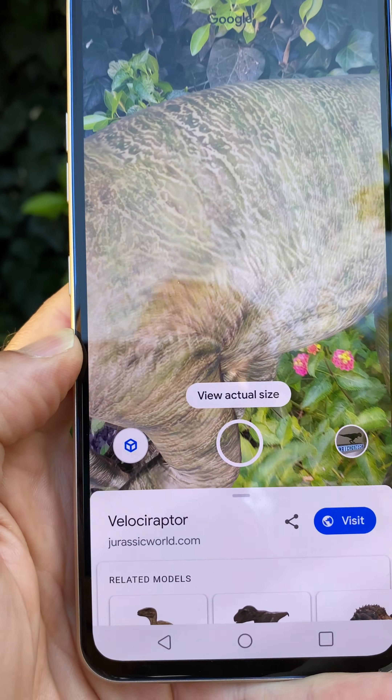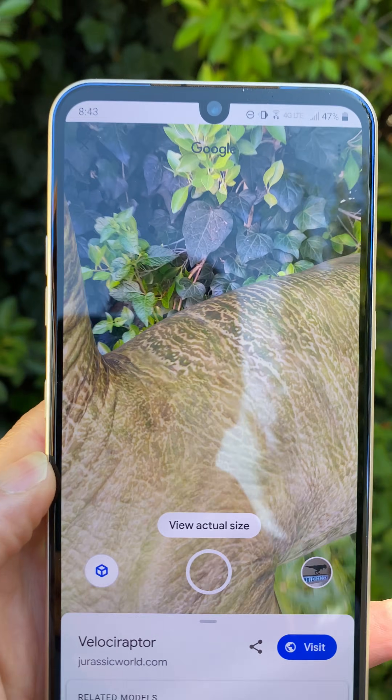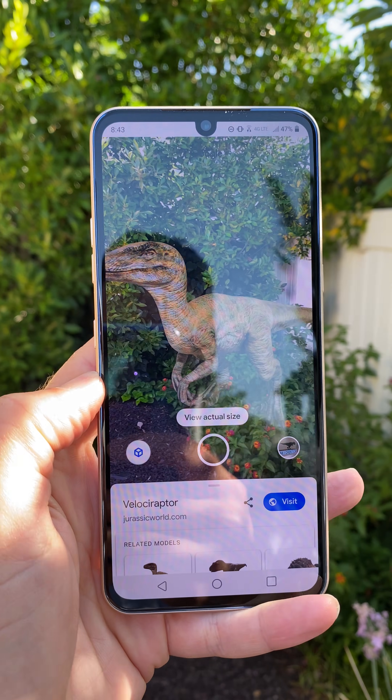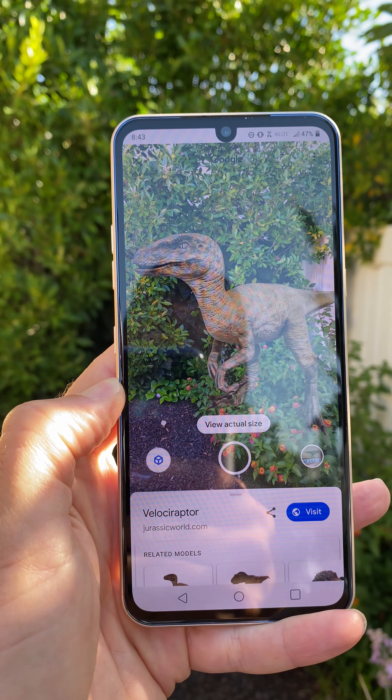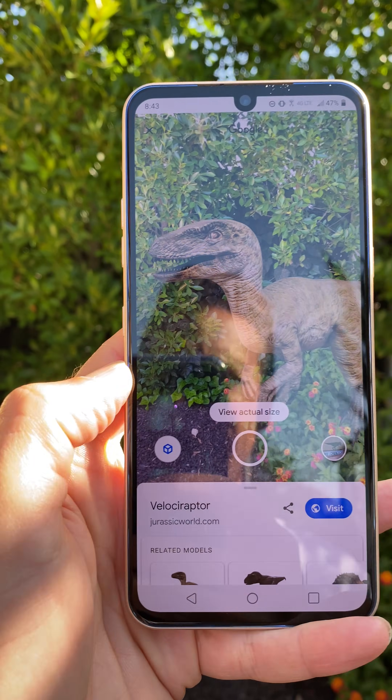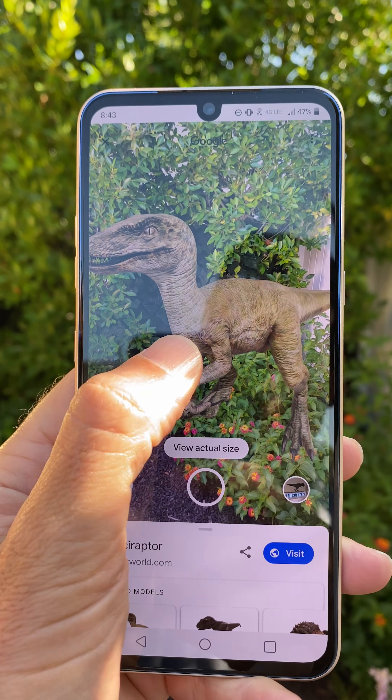If you want to check out his skin, get really close. I feel like I'm getting too close. How neat is that? You can see this dinosaur right in whatever space you want. I'm in my backyard, but you can move him around — he just can't open his mouth.